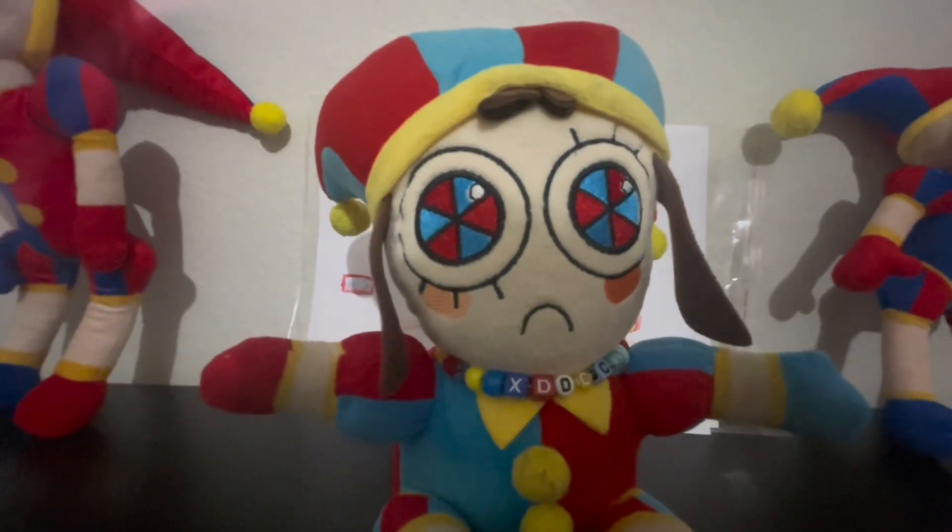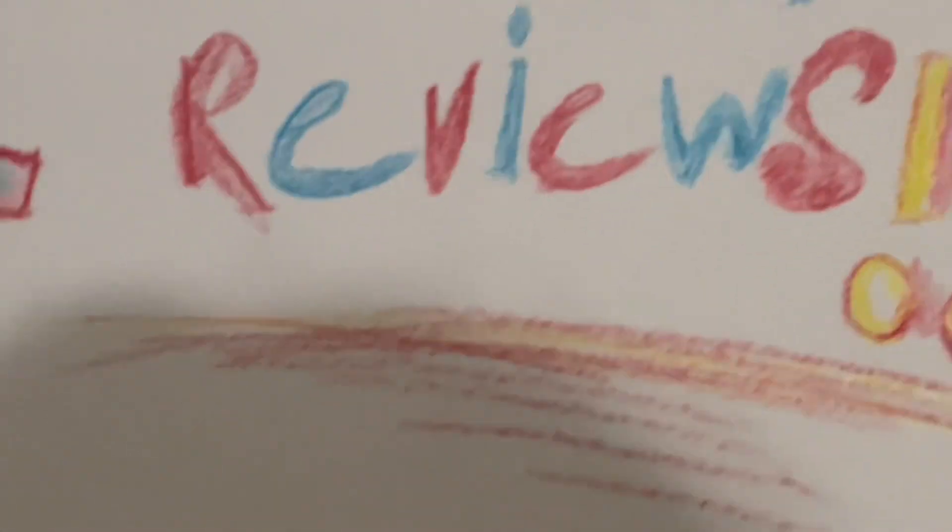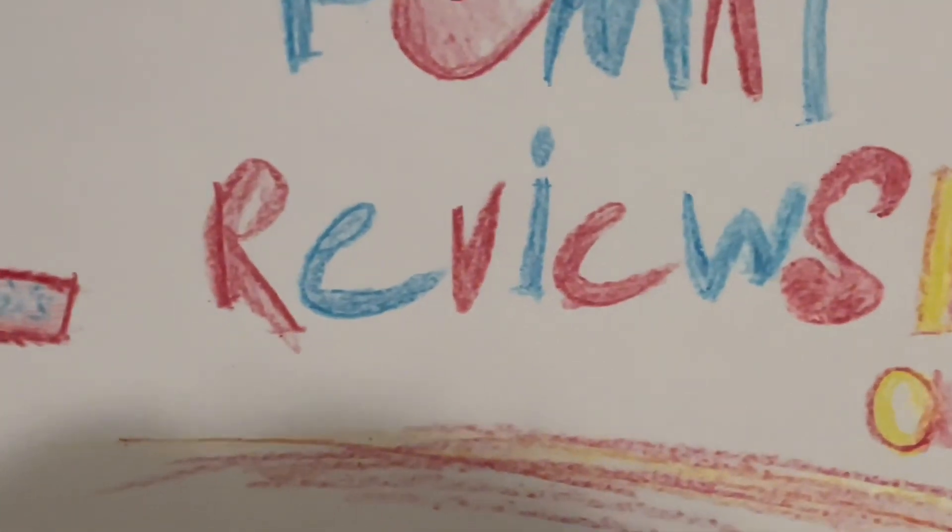Hello everyone, it's me, Pomni, and welcome to Pomni Reviews. Yay!